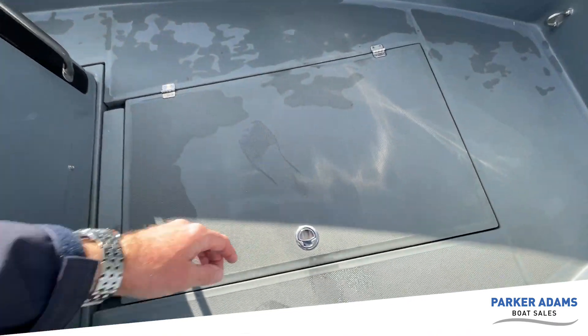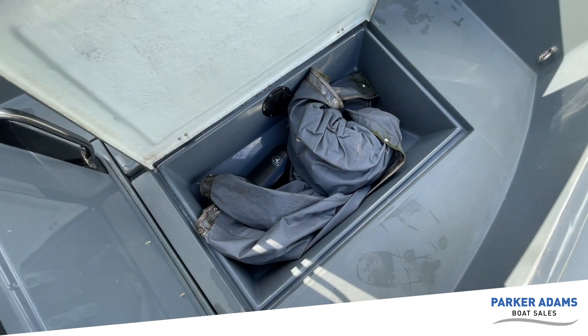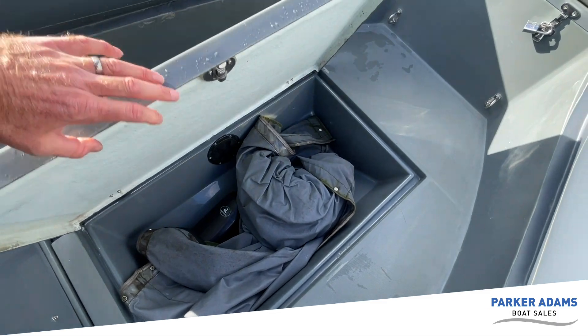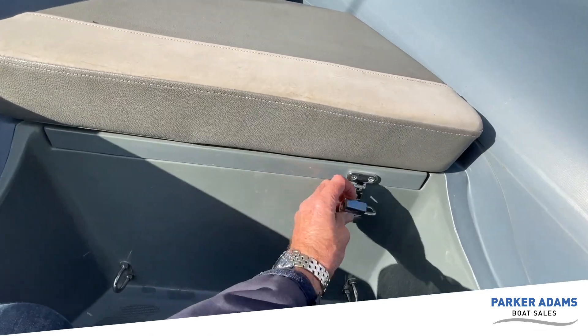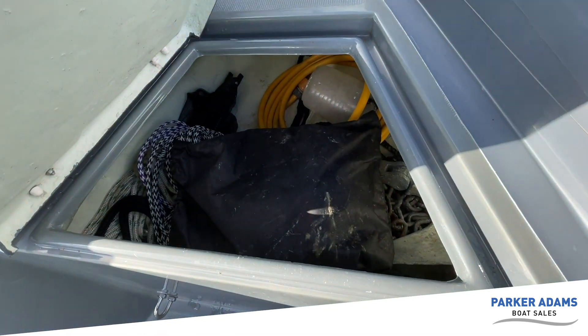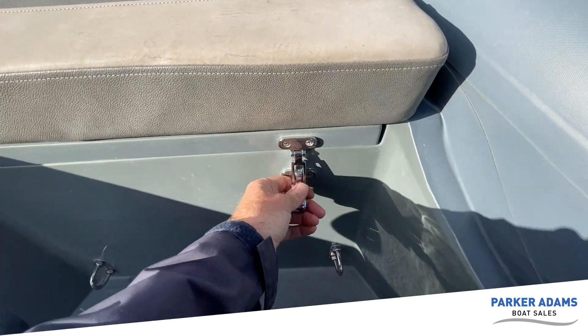Under the floor there's a cover that goes over the console and the seats, and I believe there's also a full cover for the boat as well. We've got anchor storage under here and other bits and pieces you can store there too.